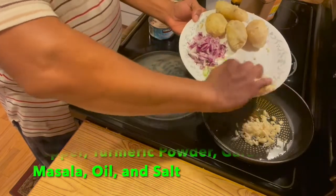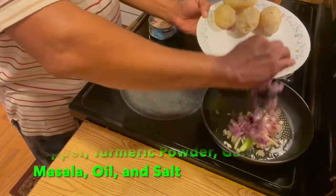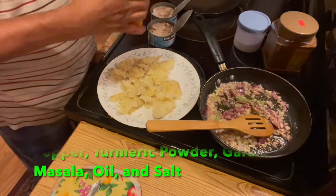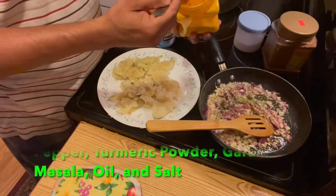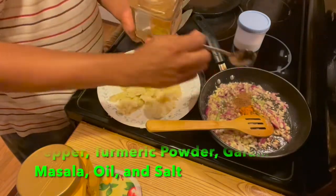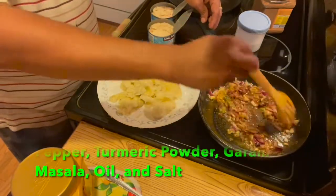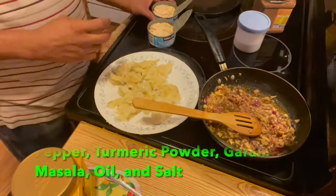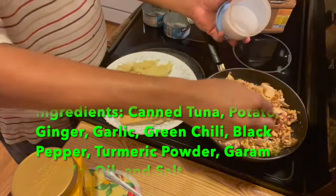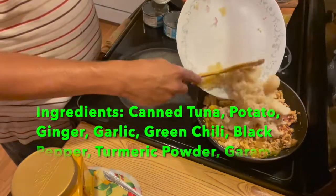Let's put in the ginger, garlic, green chili, and onion. Add some crushed black pepper, some turmeric powder, and a pinch of masala powder. Now I'm going to add the tuna. Add salt to taste, then add the mashed potatoes and mix them very well.